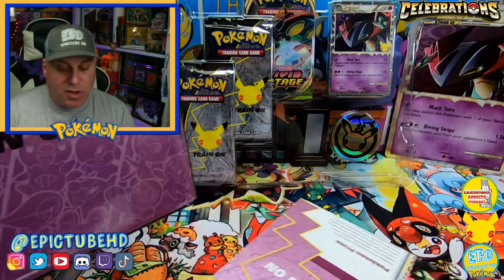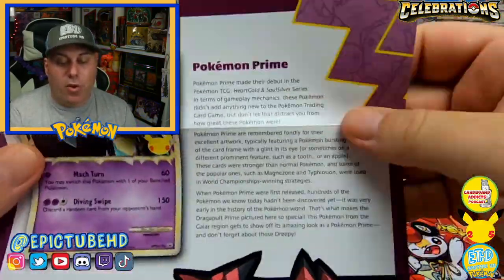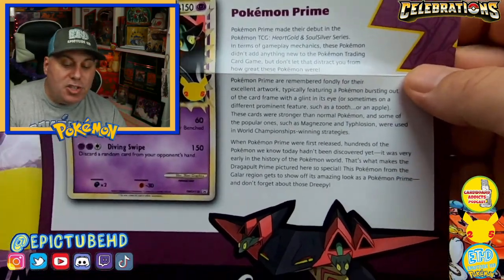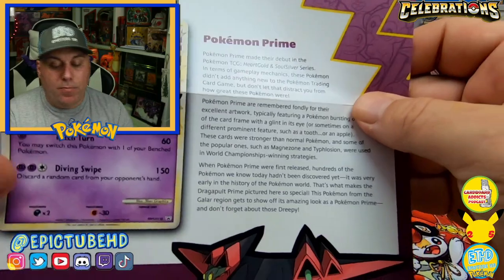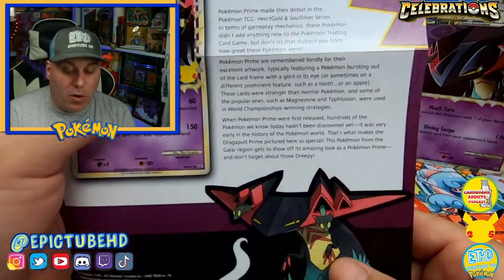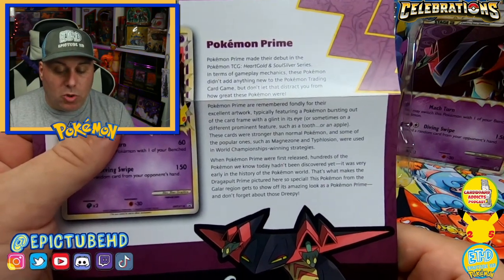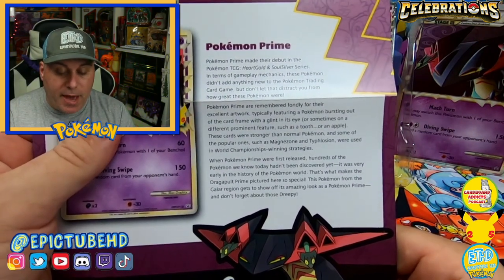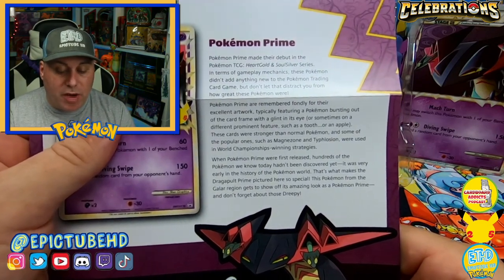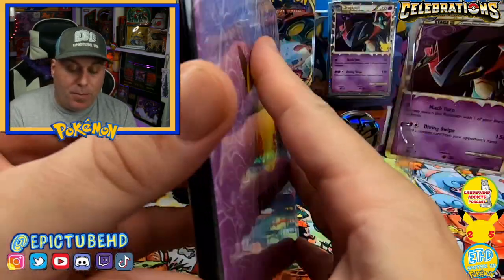We get another binder — I think that's really awesome for the value of this box. We also get one of these little letters that talks about Pokemon Prime and its history. Pokemon Prime made their debut in the Pokemon TCG HeartGold and SoulSilver series. In terms of gameplay mechanics, these Pokemon didn't add anything new to the game, but don't let that distract you from how great these Pokemon were.